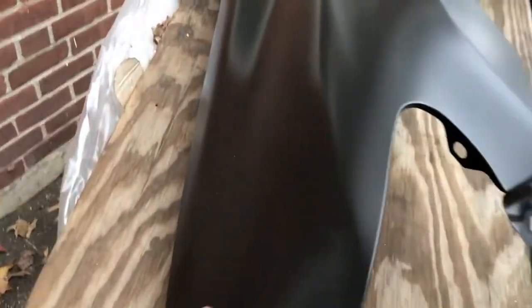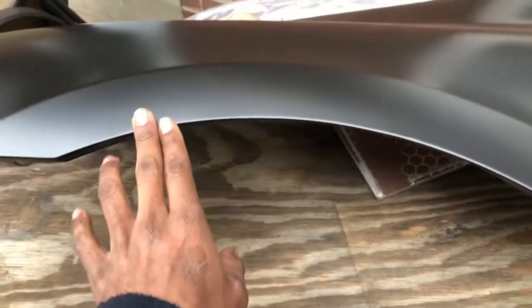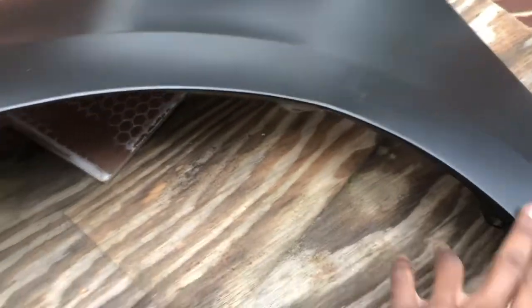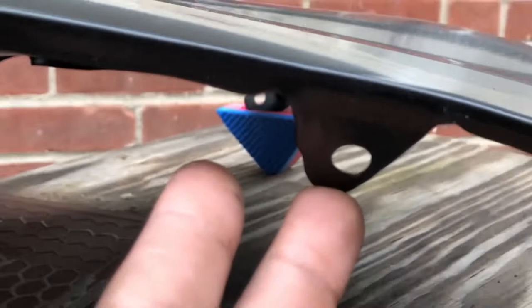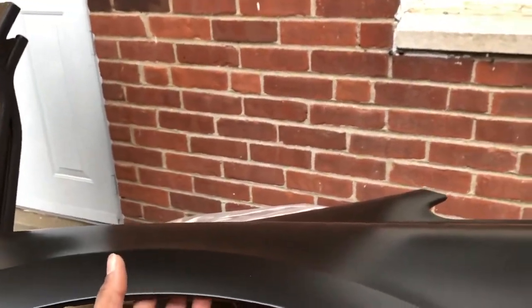We got the bumper right here and the fenders over here — brand new fenders. No more bacon fenders. Cut all these little knobs off so they don't rub on the tire, then pull the fenders out a little bit. Let's get this whole thing wiped down clean, no dust, and then start spraying.